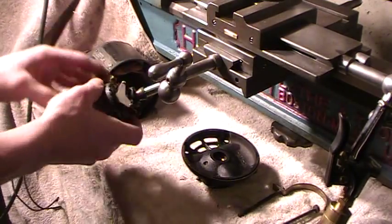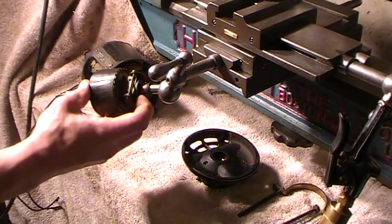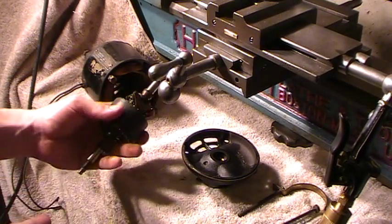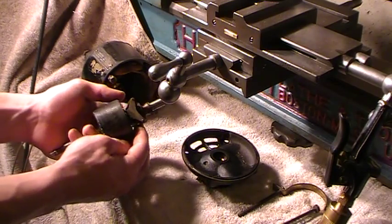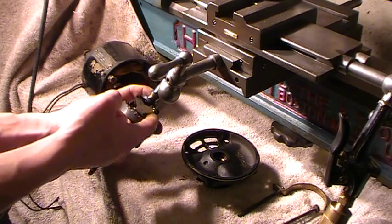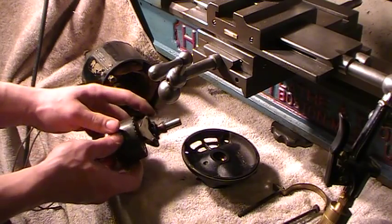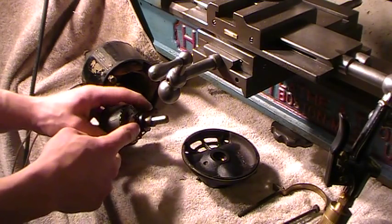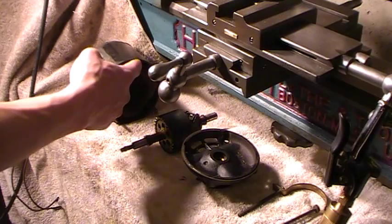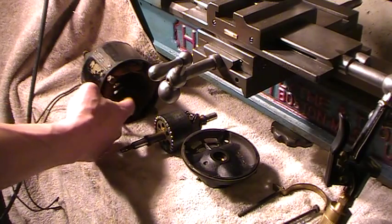How it works — this is actually oriented this way in the motor. This has nothing to do with electricity; it's just pure physics — inertia. When the motor is sitting still, not spinning, these weights are like this — they're not out because there's no centrifugal force. So this collar is pushing the contact closed — you have a closed circuit to your start windings. Your run windings are always on no matter what.